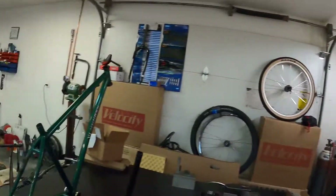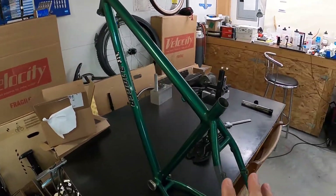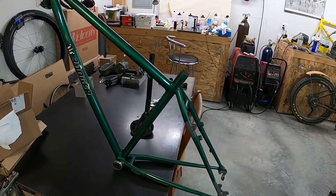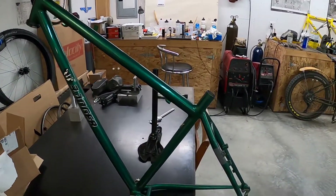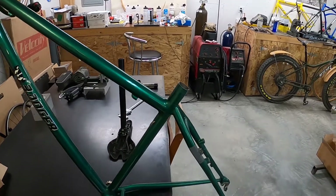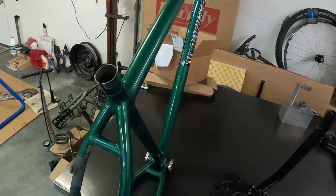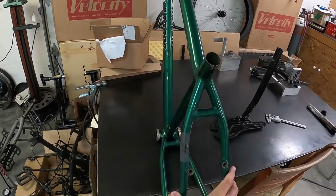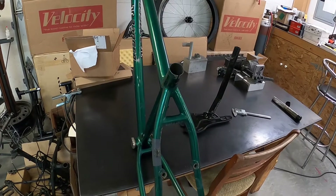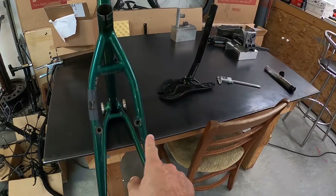Let me first start off with the bike in question. So this frame — it's a handmade frame, a steel frame. It's beautifully made from what I can tell. It's got beautiful fillet-brazed joints here. And it's a little bit older. I can't say for sure, but it seems like it's a little bit older in the fact that it was made with cantilever bosses.